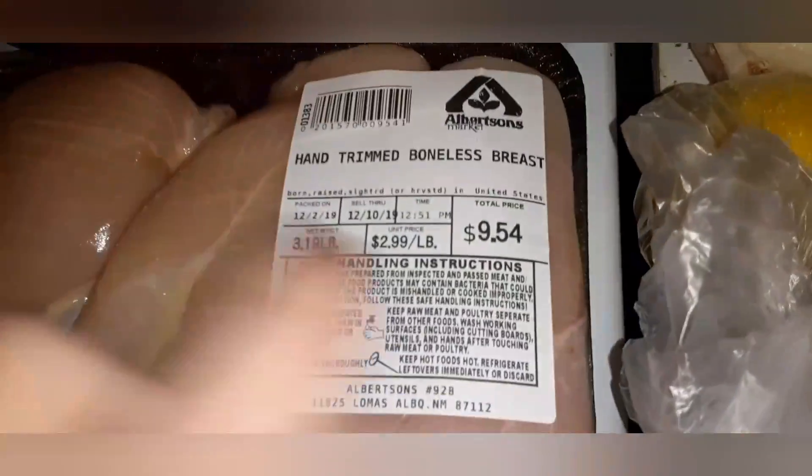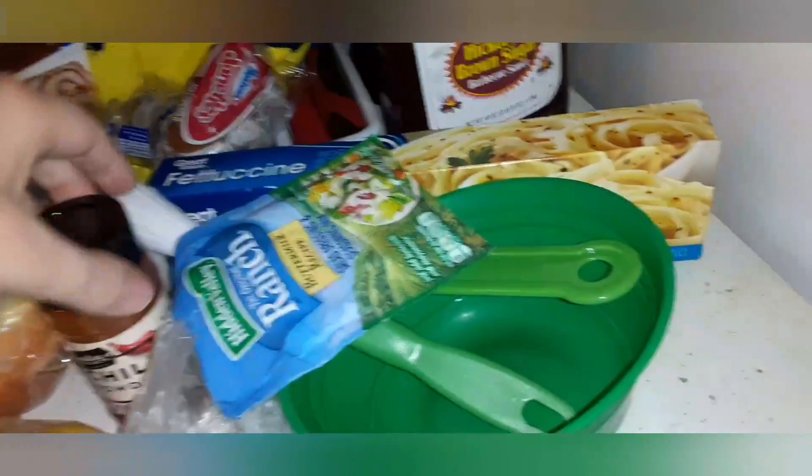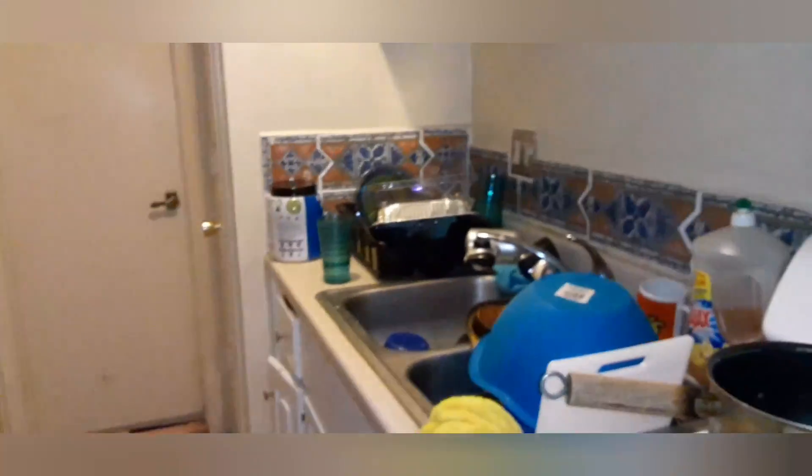I'm gonna be making some chicken. I got this from Albertsons — I usually don't shop at Albertsons. The baby's in the bathroom right there. I got the chicken breast, I'm gonna wash it off and then I have this bowl right here. I'm gonna wash these anyways. The pan is right there — I washed that just because I don't know who touched it.